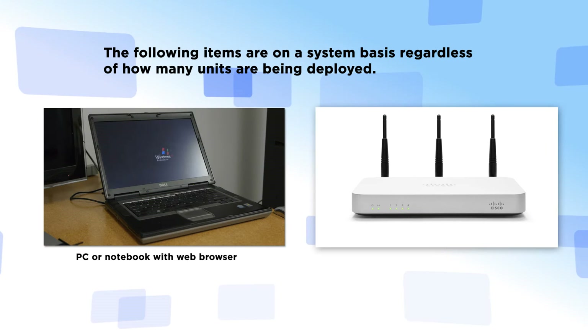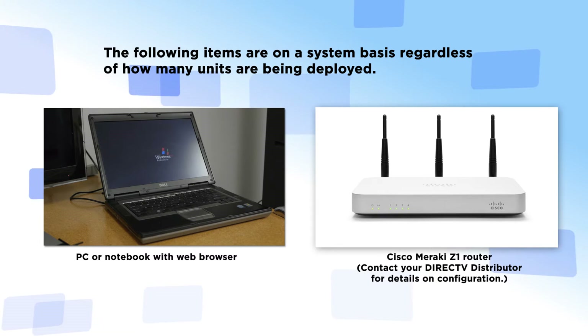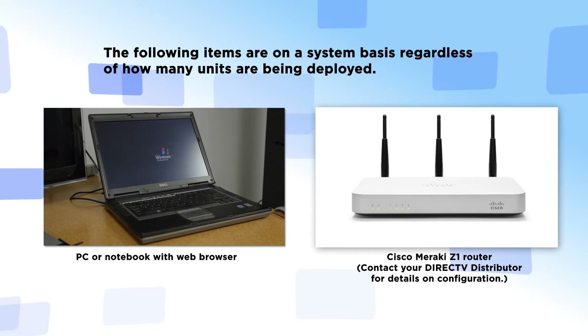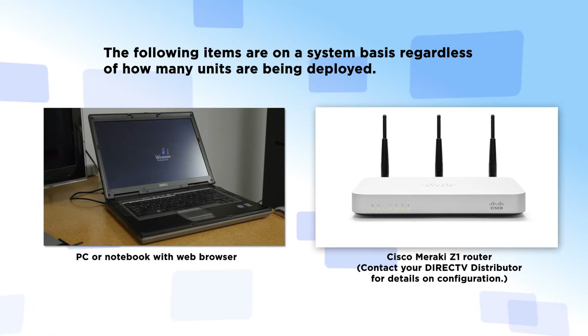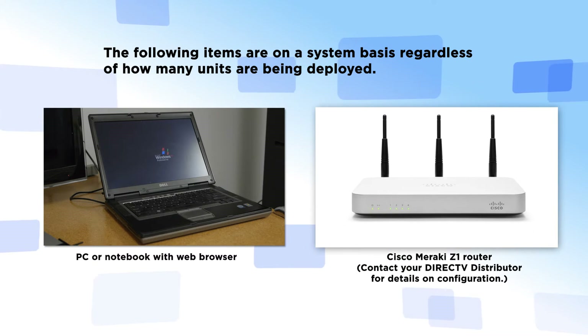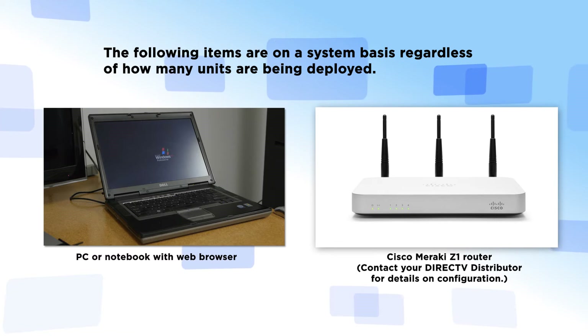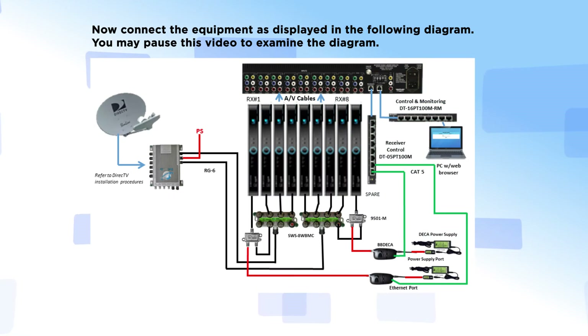The following items are on a system basis regardless of how many units are being deployed: a PC or notebook with web browser, and a Cisco Meraki Z1 router. Contact your local DirecTV distributor for details on configuration. Now connect the equipment as displayed in the following diagram.